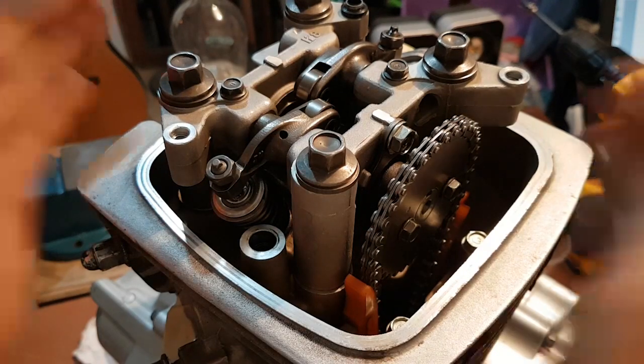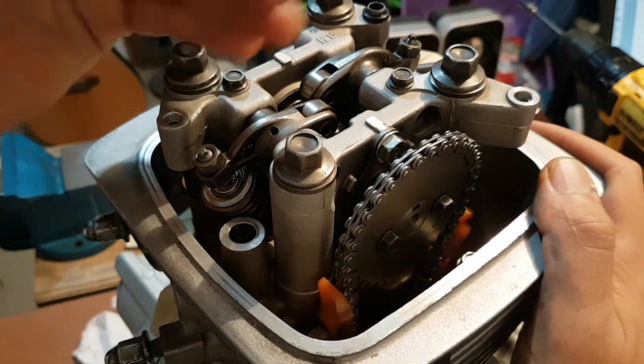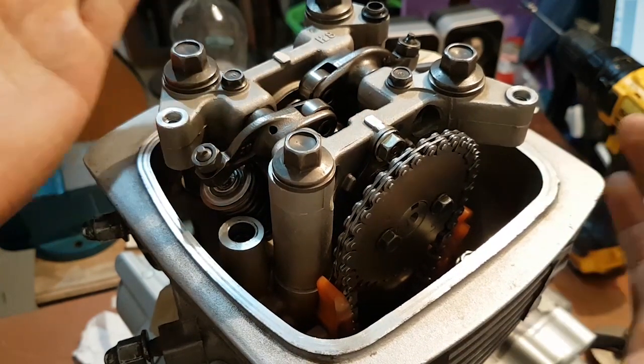Hi again. I would like to show you how you can check your valve clearances and if they are not right, how you can readjust them.